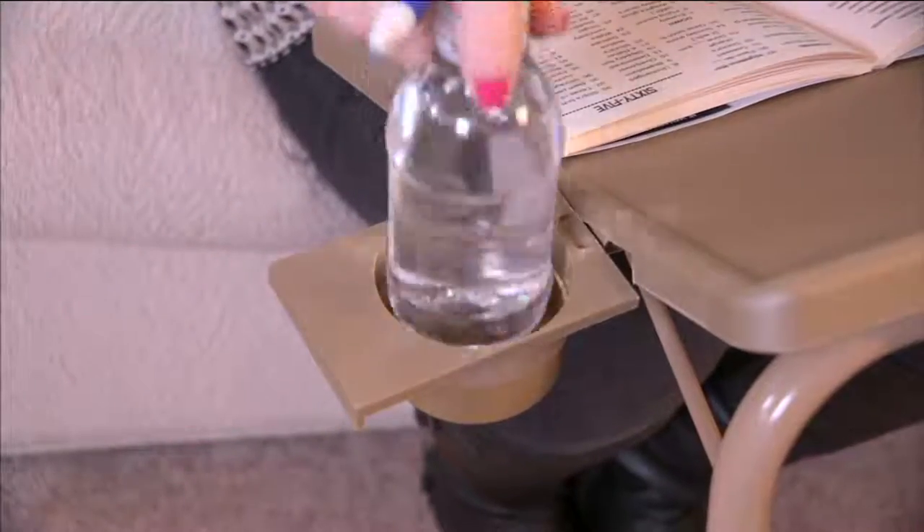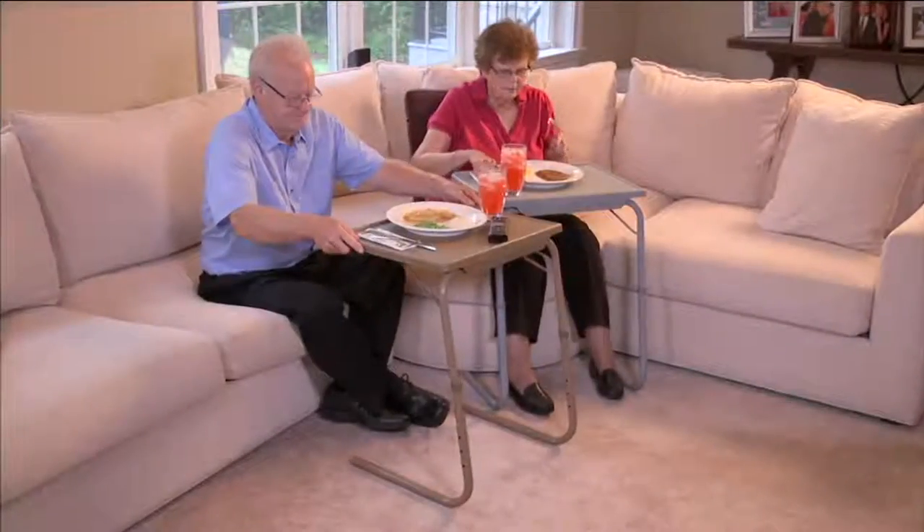I'm going to pick up the TableMate. Did you like that segue, Diana? You didn't know where I was going with that.